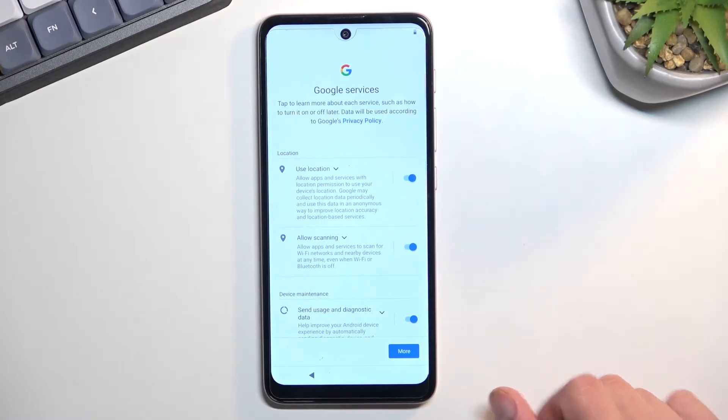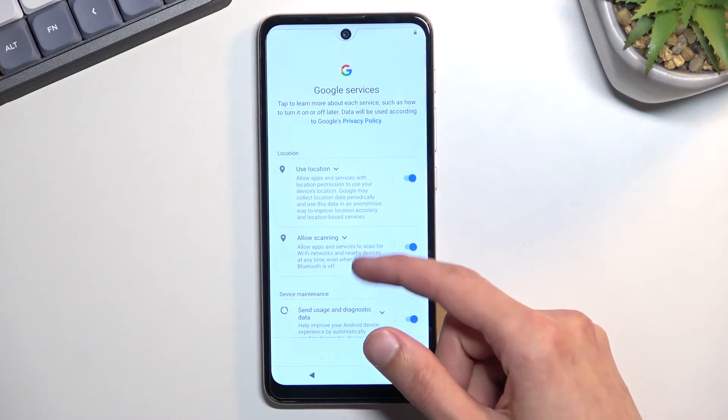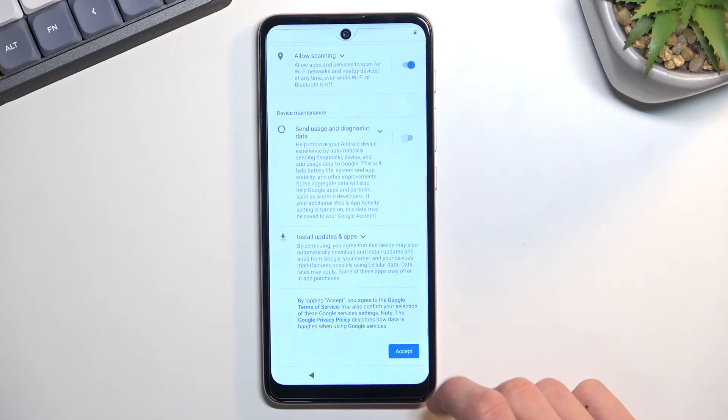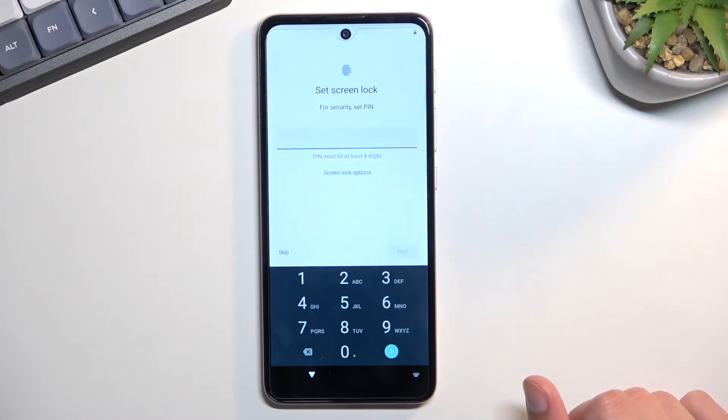This will then bring us to the Google services page. There are three different services here. You can read exactly what these do, and if you want to keep them on, then do. If you don't, you can toggle them off, then go down and select Accept to go to the next page.